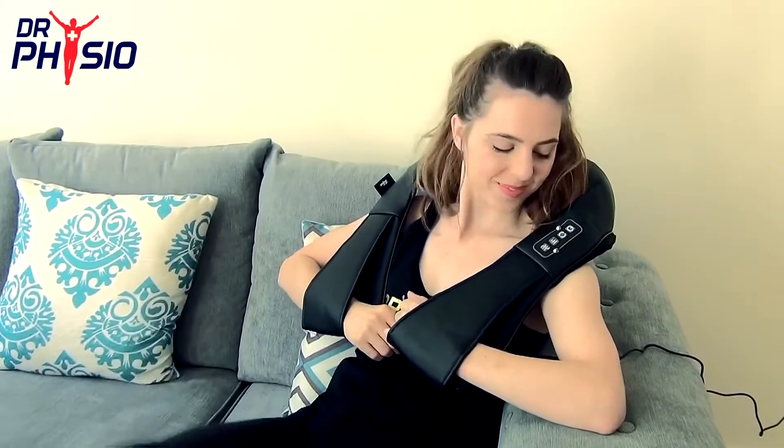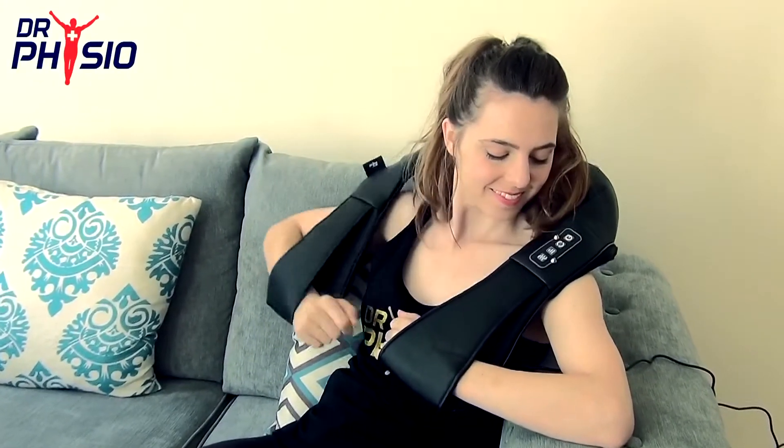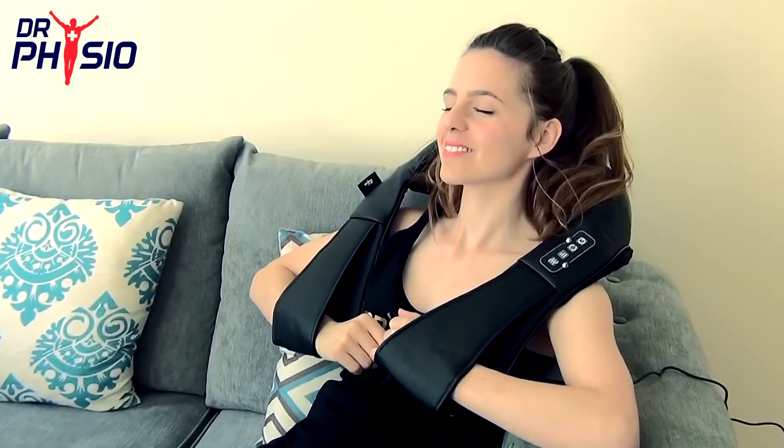When aches and pains are getting you down, relax and unwind with the Dr. Physio Shiatsu Massager.